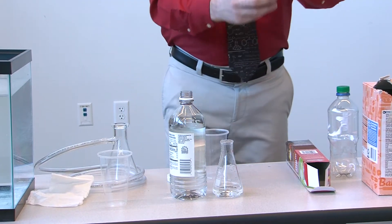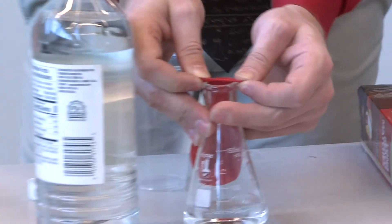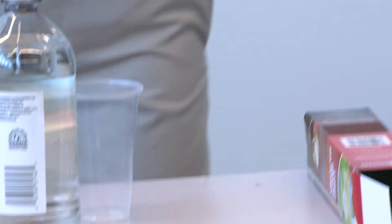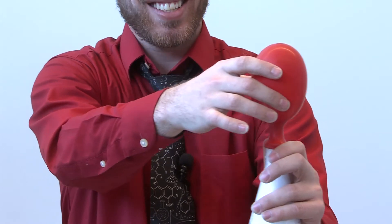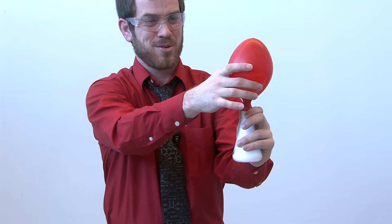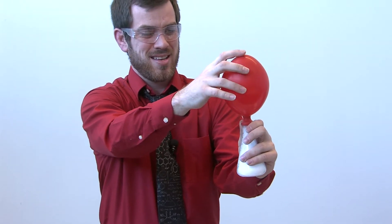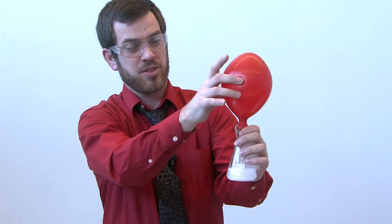I already did that part, but you can see there's some baking soda inside there. You put it over the lip of the bottle, then lift up the balloon and you can see that it inflates — it's gonna keep growing and growing. Then once it's all the way full, which it's almost done, you take it off, tie it up, and when you let go it should float.